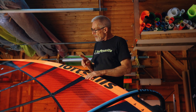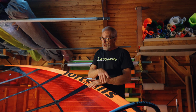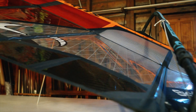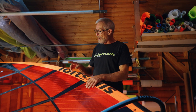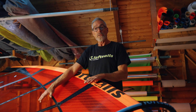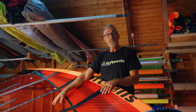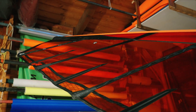Our race sails are made without monofilm. We have x-ply in the foot in various weights, x-ply in the mast pocket, and x-ply in the window. We have bi-ply in the upper leech — and bi-ply is not monofilm. Bi-ply is two layers of monofilm with the colorant glue in between, and this roughly doubles the UV resistance. So the entire sail is UV resistant.